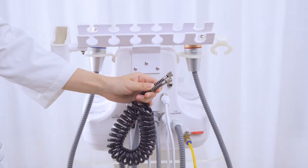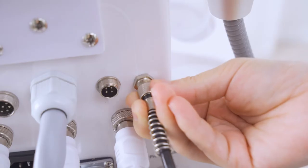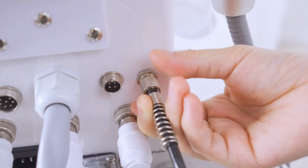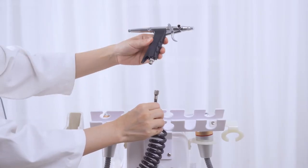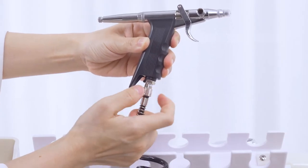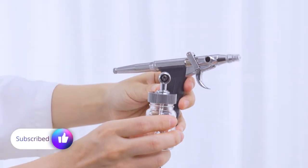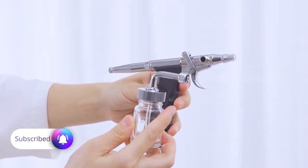Insert one end of the oxygen spray handle wire into the machine jack, then connect the oxygen spray handle with the other end and tighten the screw. Connect the spray bottle with the handle and tighten the screw.